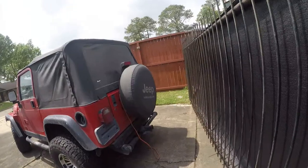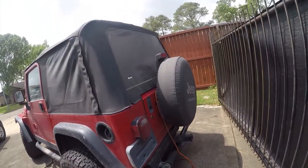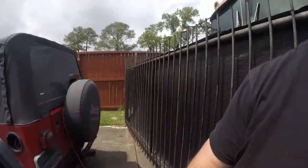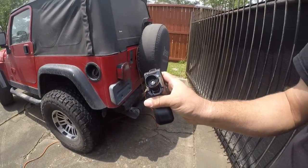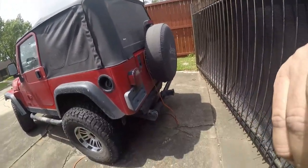Hey folks, Brian here. The next project today is going to be to take the spare tire off the Jeep. I'm just getting it ready to go to a body shop — I figure they don't want any more on here than they have to, and they're going to charge for that popped off anyway. Let me get situated.